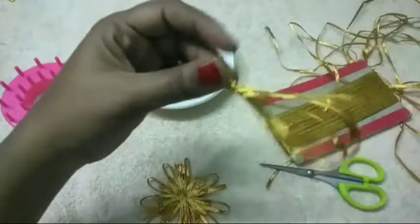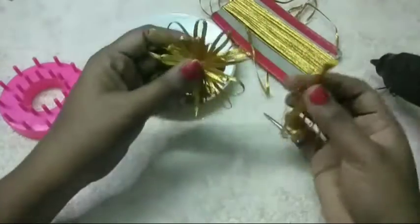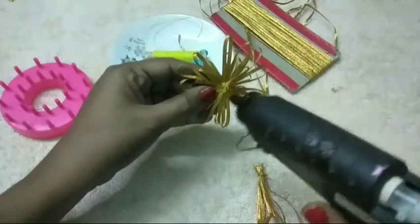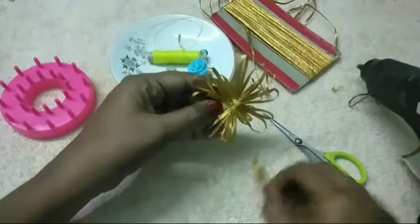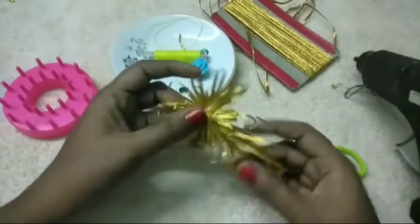Now the paste is ready. We will put the paste on the glue gun.